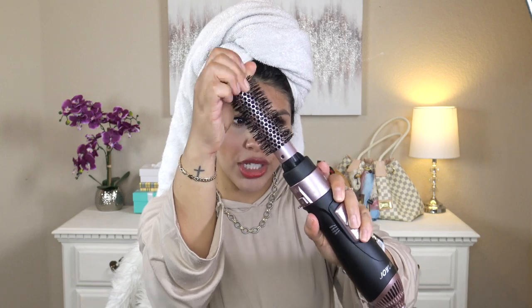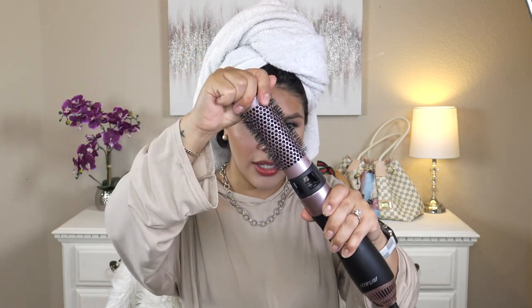I bought this one for $27.99. The barrel I have on right now is the smallest one — a one-inch brush. This one here is a one-and-a-half-inch brush, and then there's a plain brush attachment that will give you a straight blow out. It has high, low, cool, and off settings. It's really easy to attach: place it on where the arrow says, push it down, twist, and it locks on its own. To remove it, press the button, twist, and pull up.